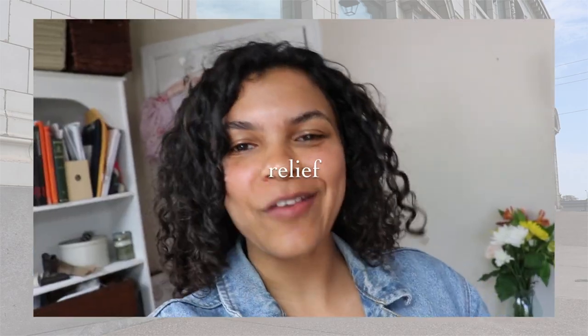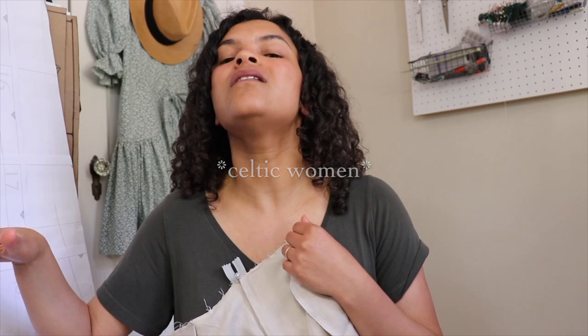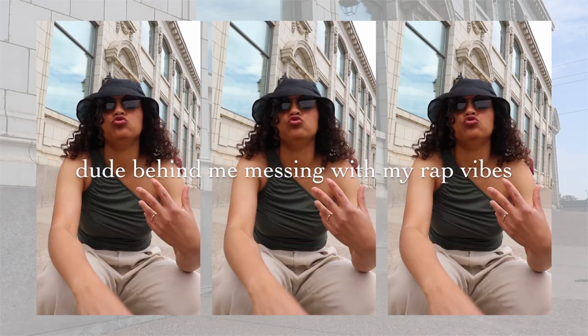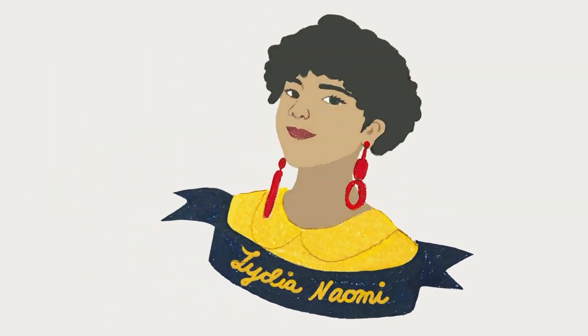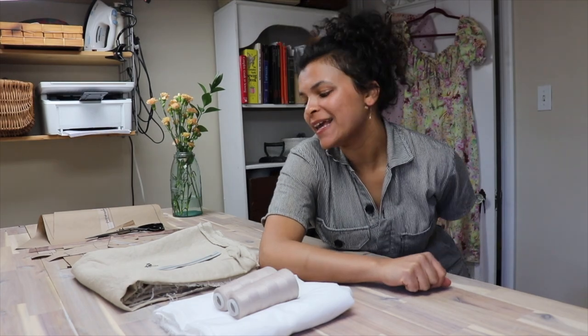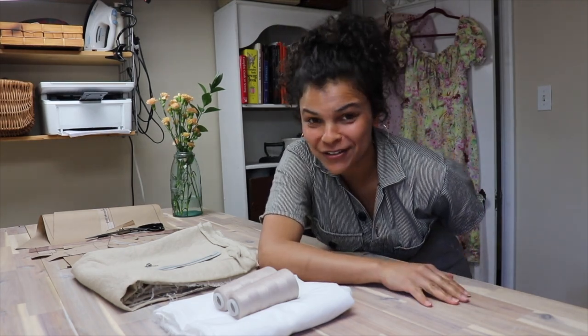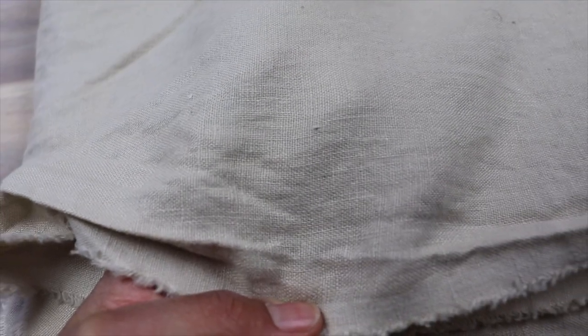Hello and welcome to my studio. I am so excited to make a pair of wide leg pleated trousers today with this gorgeous linen — just this beautiful neutral.